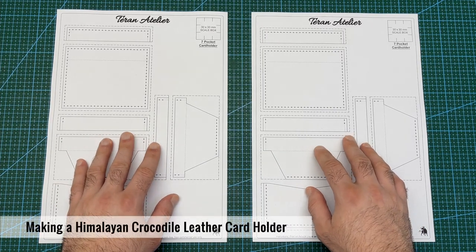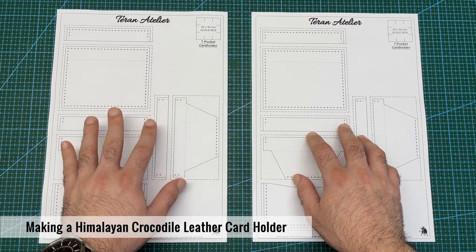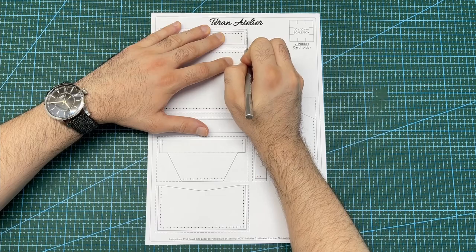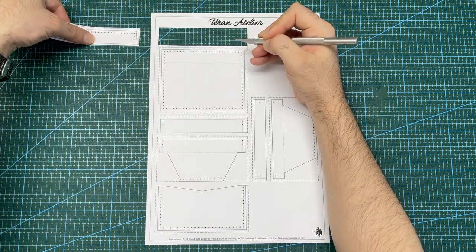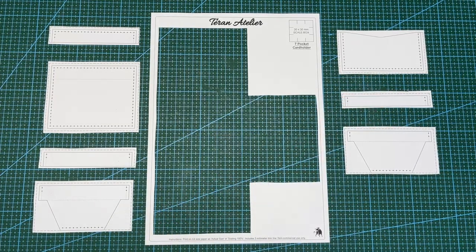This is the paper pattern I will be using to make the leather card holder. It requires two copies of the pattern, one for the front and one for the back. I will start by cutting out all of the sections of the paper pattern. This is one set complete. The project requires one more pattern set.